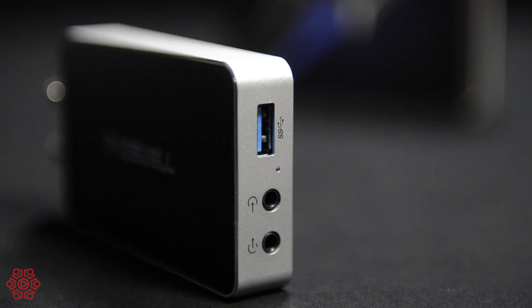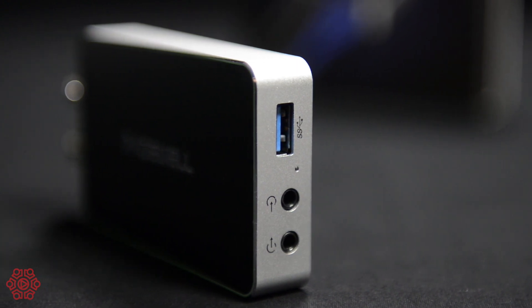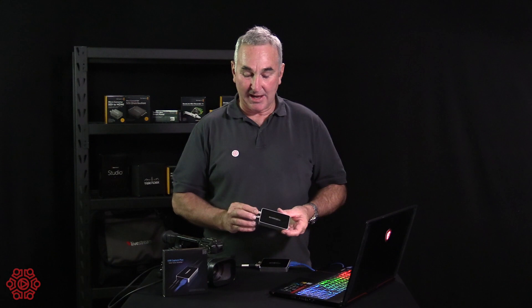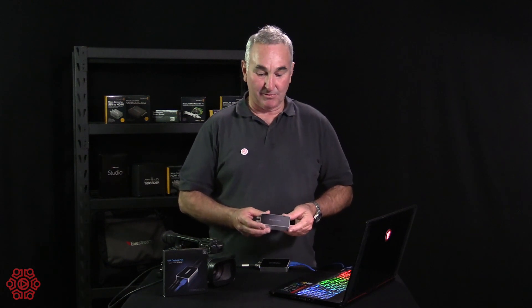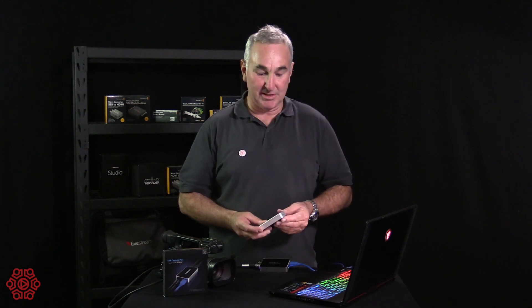It also has MiniJack audio in and MiniJack headphone out so you can monitor the audio. You can carry the audio from your production switcher or your camera via SDI, or you can use the software to change the audio input and introduce audio through the MiniJack port.